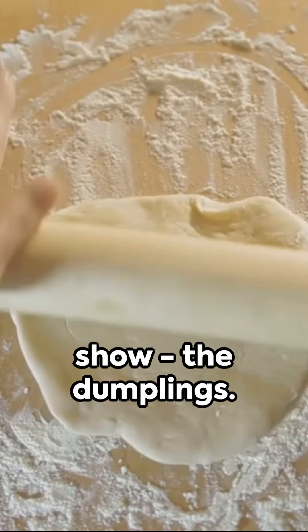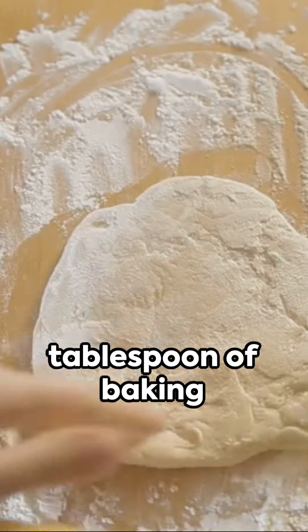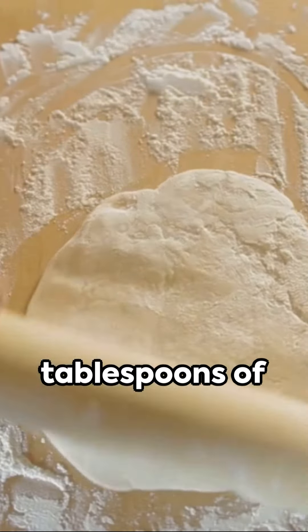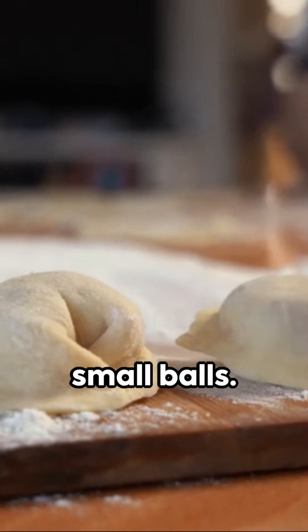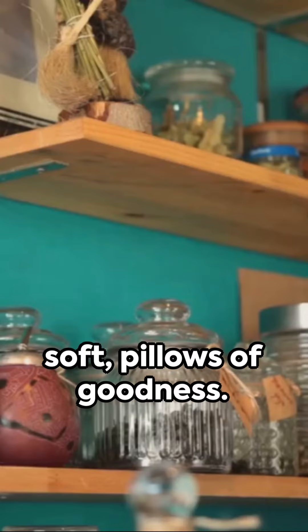Now, the star of the show — the dumplings. You'll need two cups of flour, one tablespoon of baking powder, one teaspoon of salt, and four tablespoons of butter, rolled into small balls. Drop them into the crock pot and let them puff up into soft pillows of goodness.